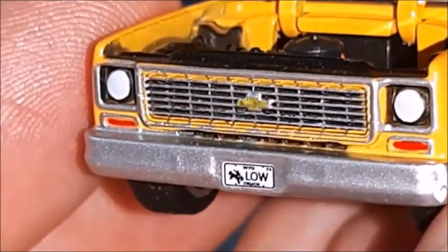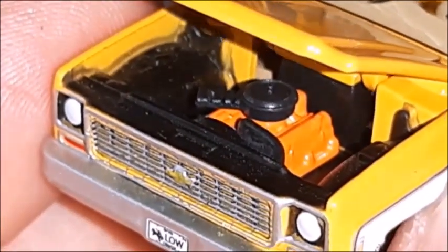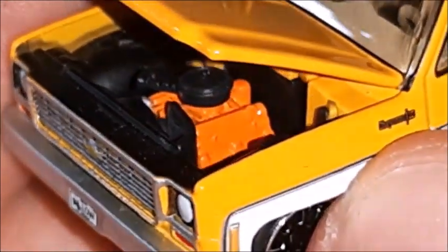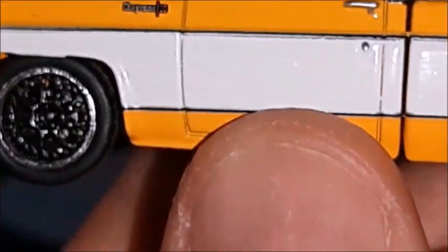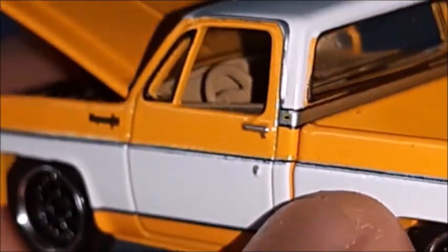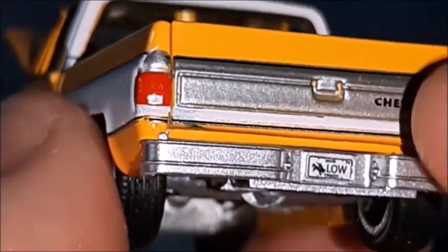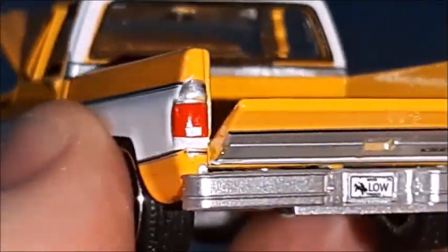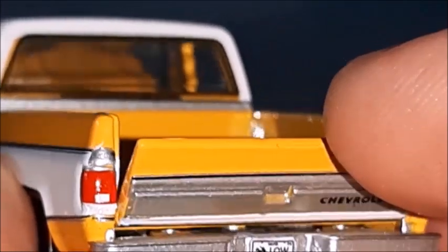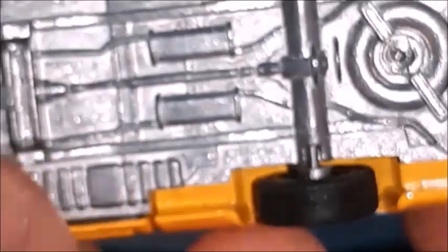Looking a little closer, we can see the grille with a bowtie and the opening hood with a very nice engine — looks like a 350, I'm not quite sure. There's a Cheyenne logo, a white stripe on the side, and the interior looks very nice and very realistic. The bed and the rear end with a Chevrolet trim — and the tailgate tilts. This is very nice. And a metal base with a lot of detail on it.